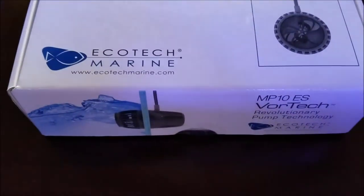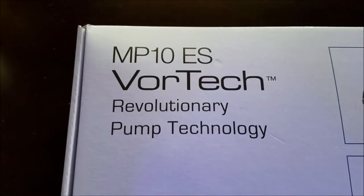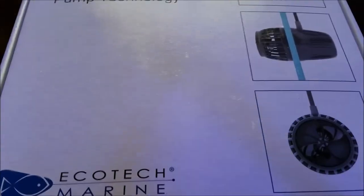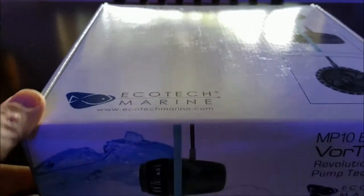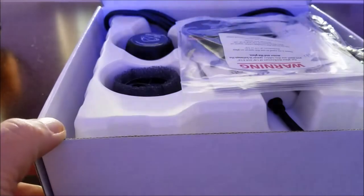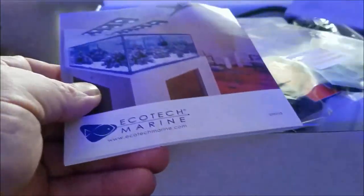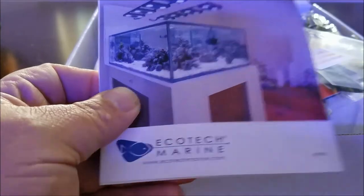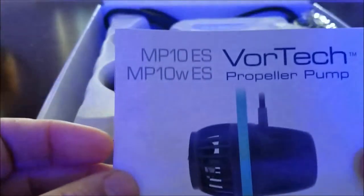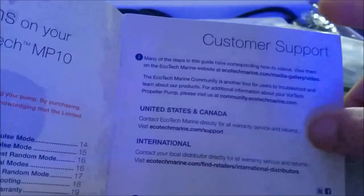As I stated in my video on the Williamsport Frag Swap, my son Scott had won this in their raffle. It's a Vortec MP10 from Ecotech. This is basically the unboxing and what my thoughts on this pump are from having it up for about a little under a month. When I did register this pump, I found out that this is a three year old pump, so it's kind of behind the times as far as all the new ones that are out. But this is the experience I had with this particular one.